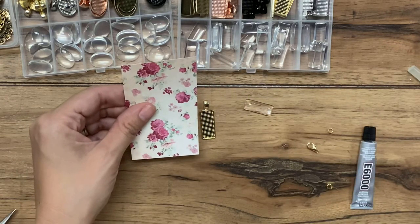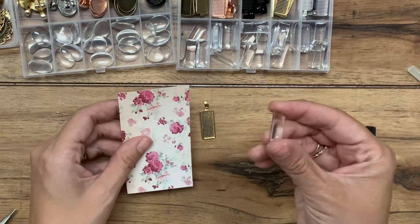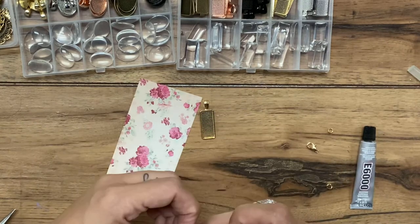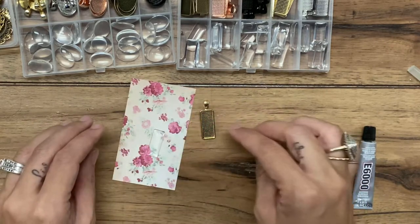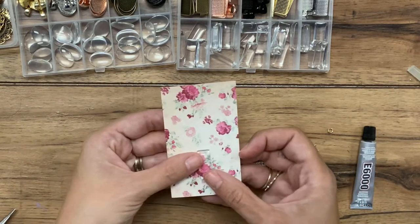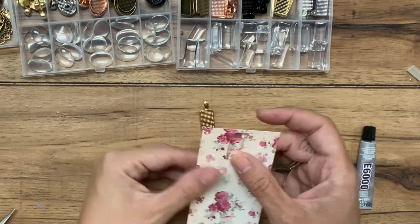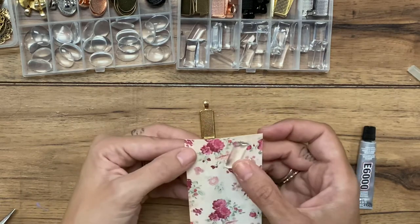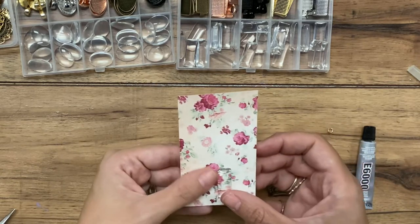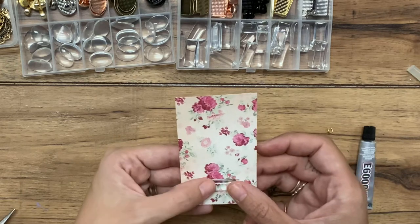To do this, what I want to do is use the top — it's essentially like a resin piece that you're going to place on top instead of using actual resin. So you're going to find the section of your picture, scrapbook paper, whatever you want to do, and you're just going to trace around it. I'm looking around to see which little area I like best, and I'm going to trace it.